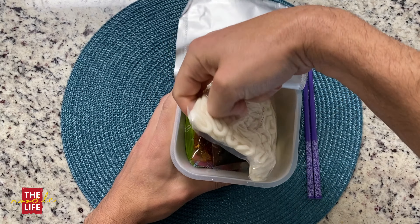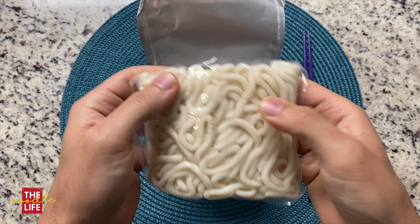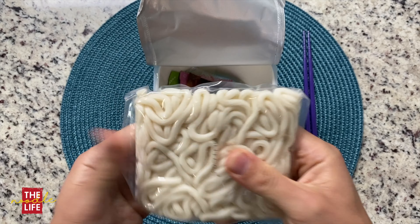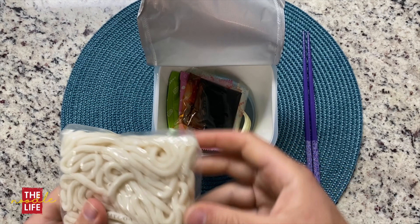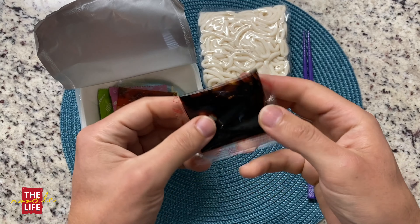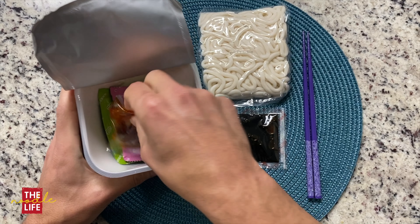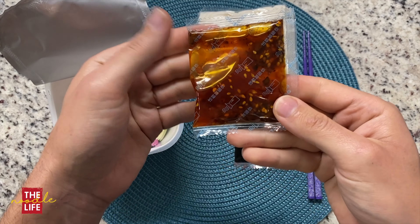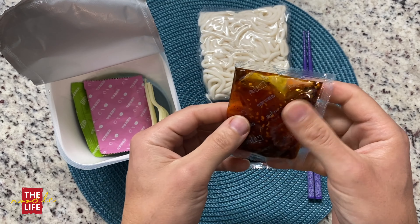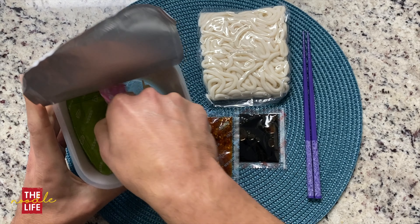I was looking at all of the labels on here and there's some interesting stuff. So instant noodle, sweet and spicy flavor. Contains no animal origin, so I'm assuming that means these are vegetarian. If you look through all the different ingredients, there's no animal products. But I did see that there is artificial chicken powder. Artificial chicken — I'm assuming that's not real chicken.